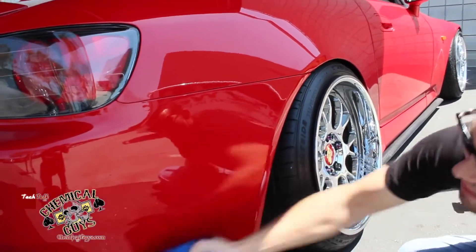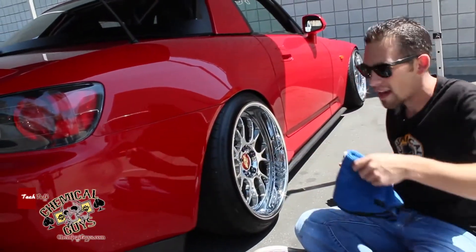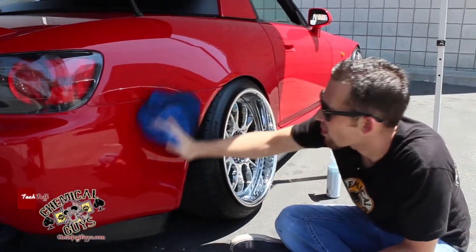There we go, that's what we want to see — a nice, clean, fresh surface. I see one little last spot right there, I'm going to go ahead and clean that. Make sure that our surface is really fresh and real clean.